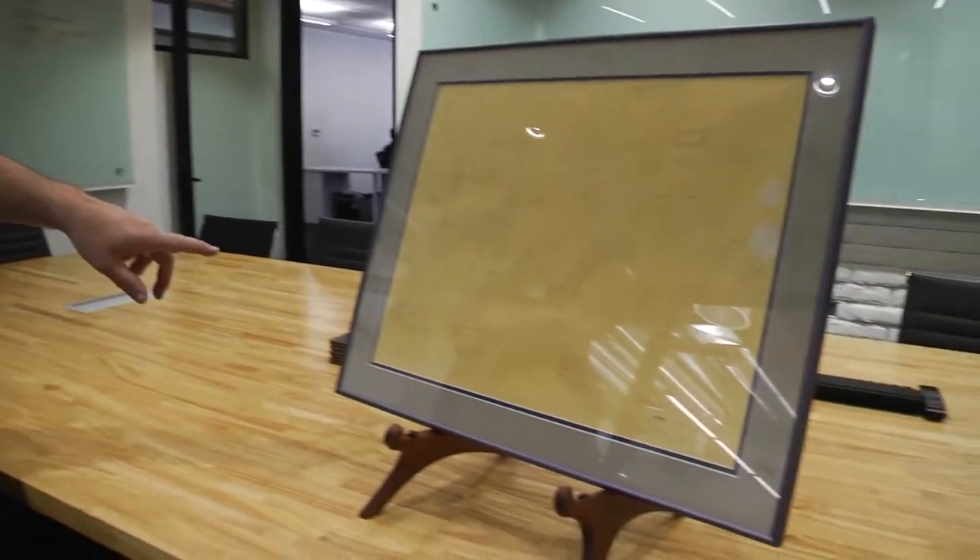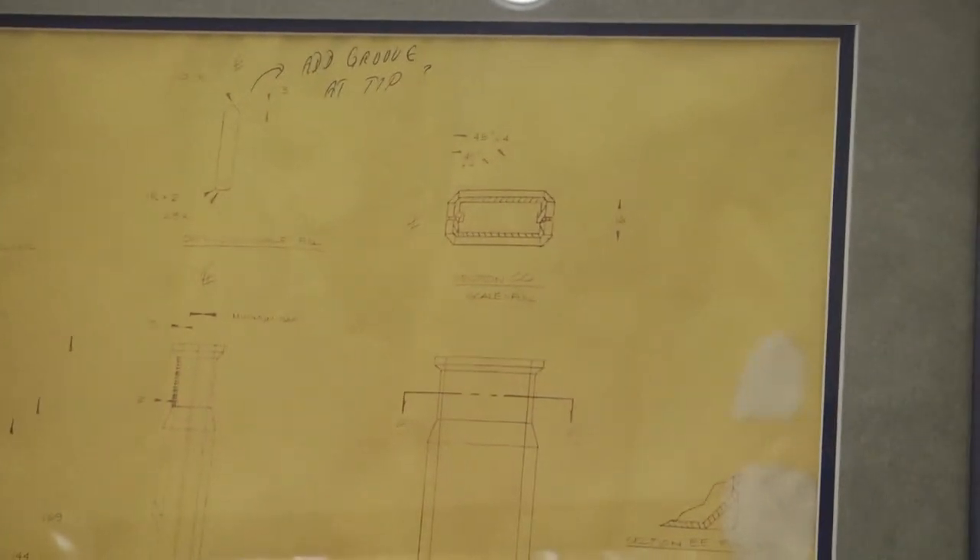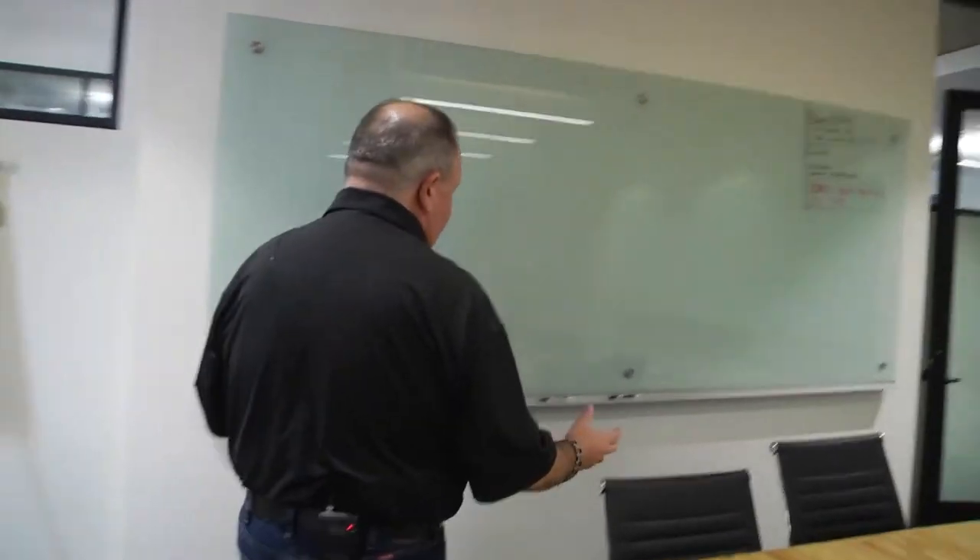First we're going to walk into this boardroom. This is where all the decision-makers come together to determine what new products are coming out, what products need enhancement, and what they can do to make you more successful on your job. Remember that HS24 stick meter — the first of its kind? Here are the original drawings. There's some history and innovation right there.